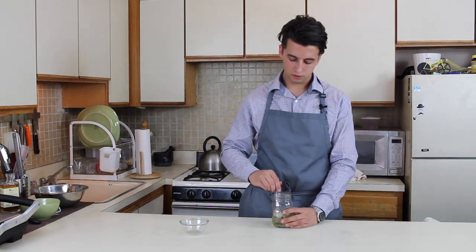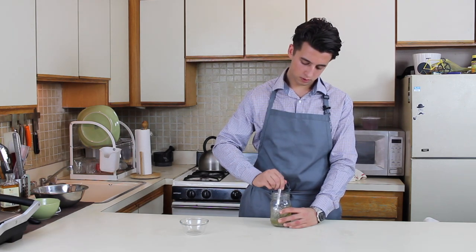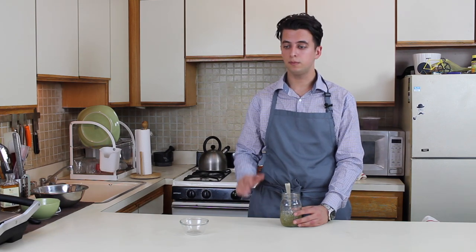Mix it well. Leave your honey for five days in a cool, dry place. After that, strain it into a jar and present it as a gift.